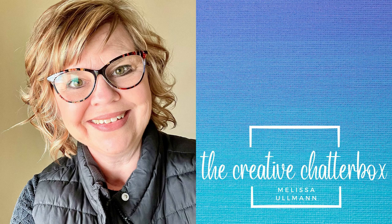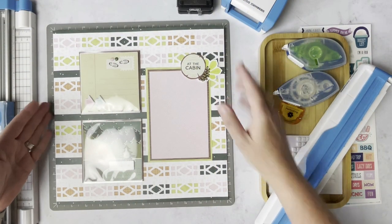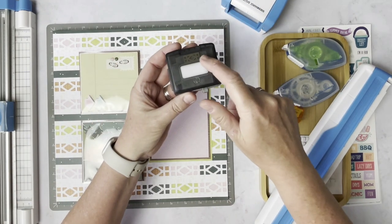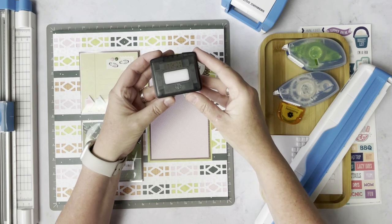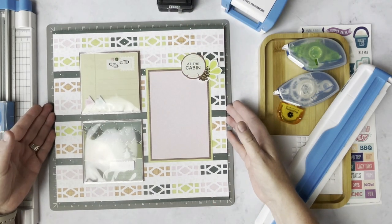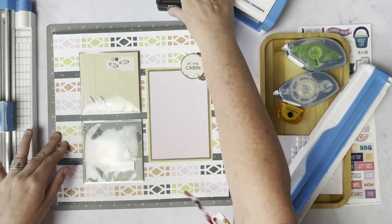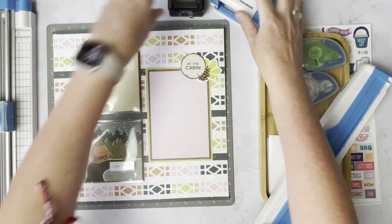Hi everyone, Melissa Ullman here, the Creative Chatterbox. Today I want to share with you this layout using the mosaic diamond chain that is available right now as a promo, but this particular layout can be created with any knockout style border maker cartridge. I'll explain that to you when we get to that point.